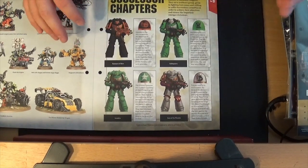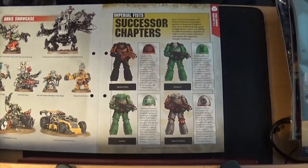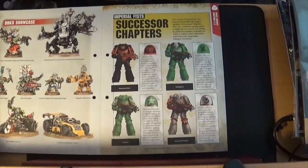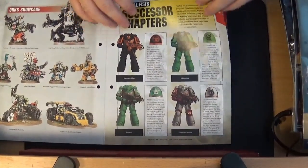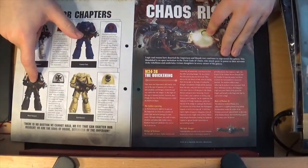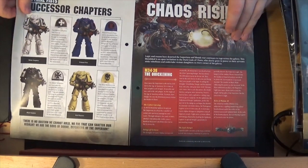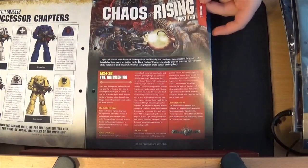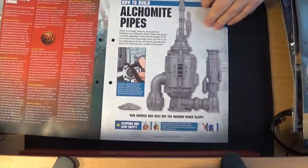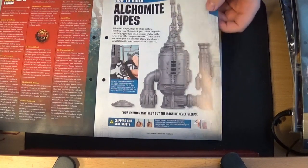These are new ones — Hammers of Dorn — I've never heard of them before. Some nice different ideas if you want to paint Imperial Fists but not paint it yellow. My camera's been really awkward today, probably because it hasn't been used in a while. And then obviously you've got the Black Templars and the Crimson Fists, which are the most popular ones people know the most.